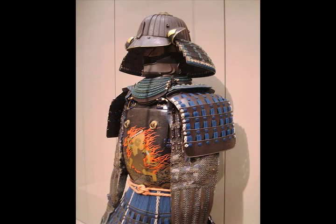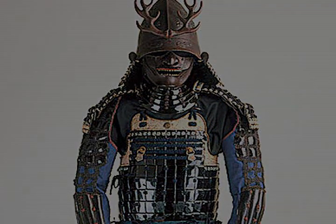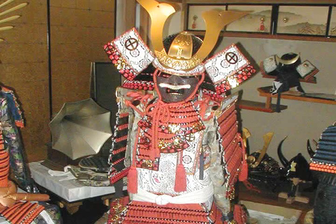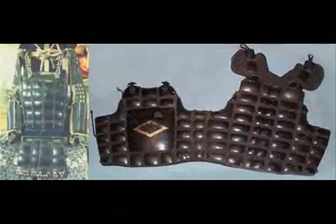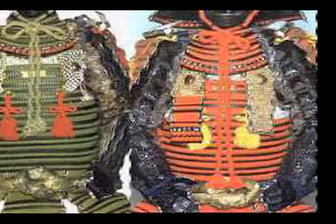As armor became more like art, samurai armor became increasingly intricately detailed. Some headpieces became so detailed and ornate that they would have been impossible to wear. Armor was frequently adorned with family crests, and menpo, or armored face masks, became very stylized. The doe, which was the main torso armor that hung from the shoulders, often had brightly colored designs on it.